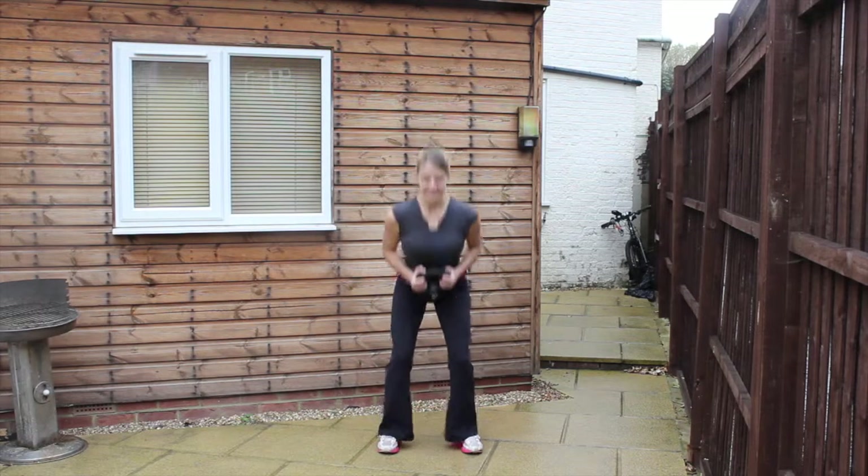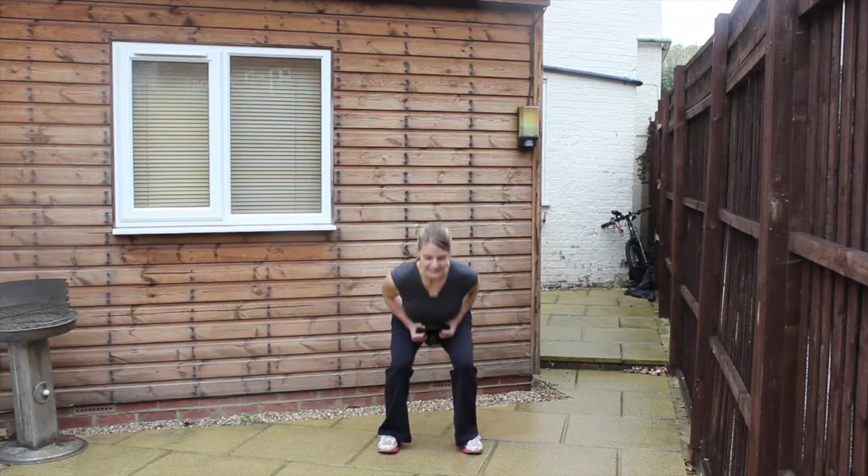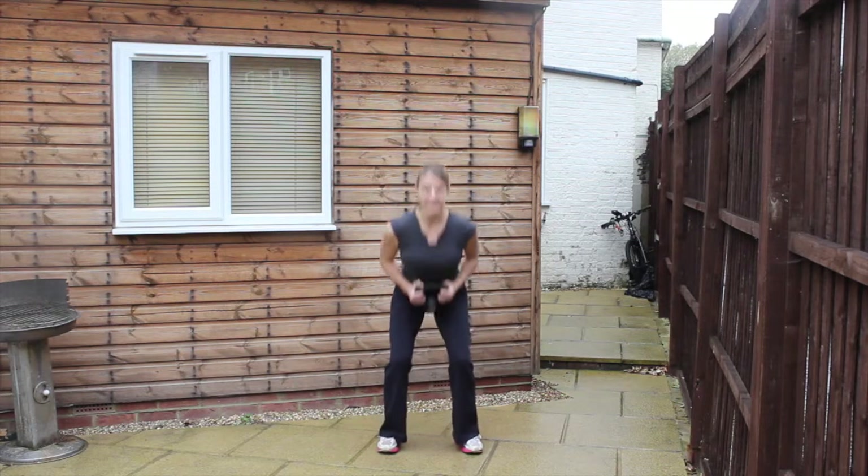Two, one, here we go round four. Doing really well — keep it nice and smooth. Use the power in the legs, keep breathing. Nearly there. Two, one, and relax. Two, one, here we go round five — you're over halfway through now. Just keep it nice and consistent and feel the power. You're doing really well. Just keep pushing the bum back, straightening back up through the body — breathe out on the way down, in on the way back up. Nearly there. Two, one, and relax.